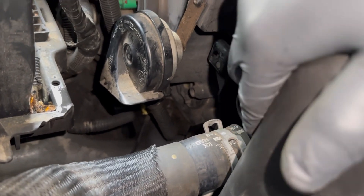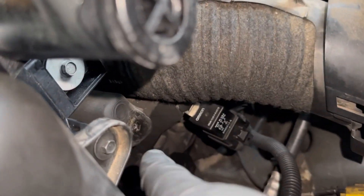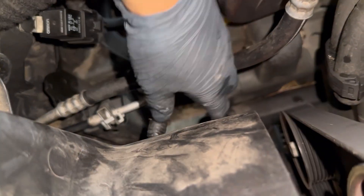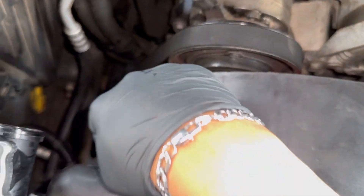I forgot to mention earlier: you'll also need an 8 millimeter for the fan cover. I need to remove this whole fan cover here — you have another 8 millimeter on the other side. We're also going to unplug the fan connector: insert your flathead screwdriver and pull it down with one hand to unplug it. Take off the two 8 millimeter bolts and disconnect the fan connector.